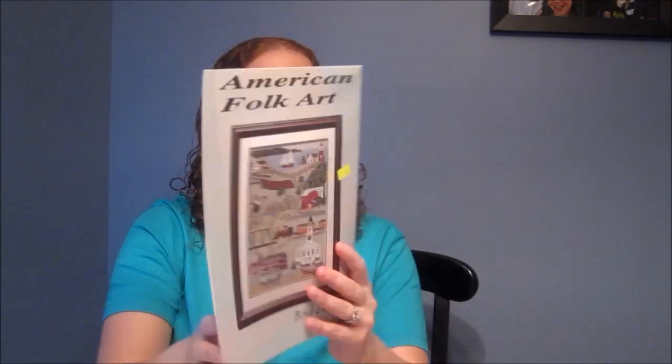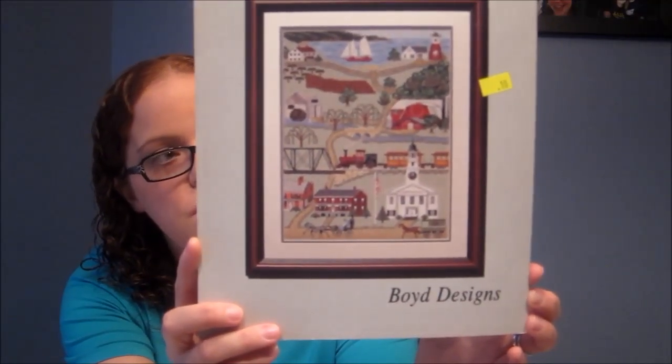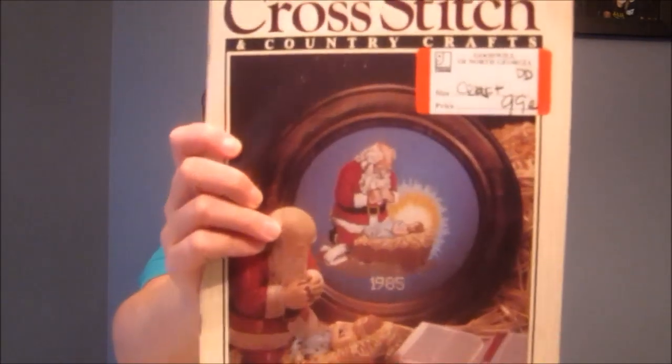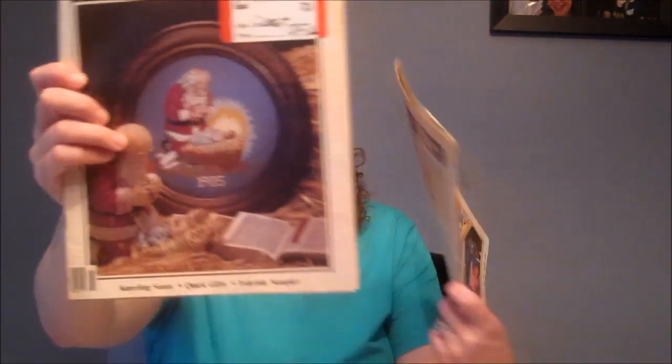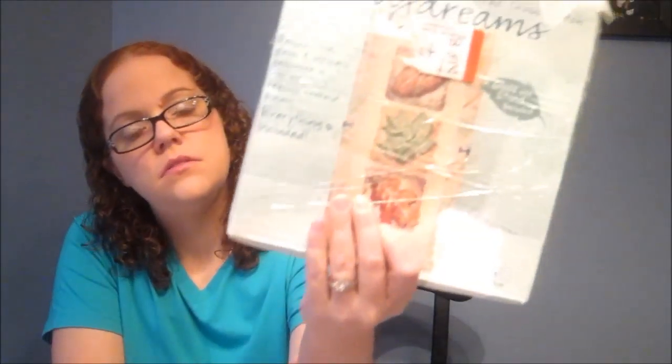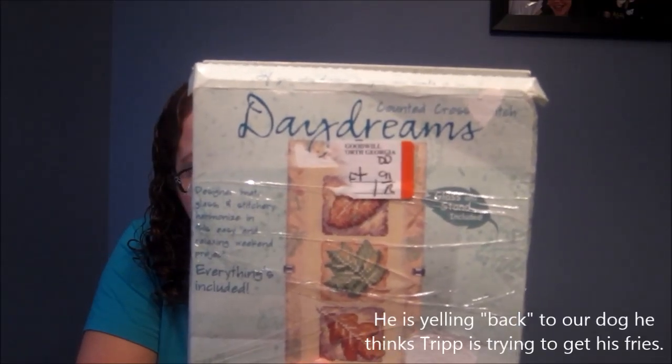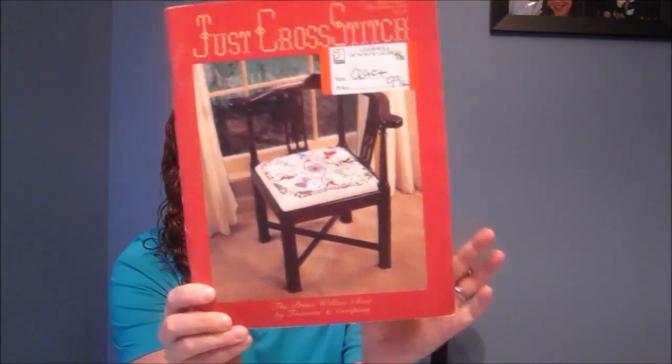I also got an American folk art cross stitch book for 10 cents, plus several old Cross Stitch and Country Crafts magazines for 10 cents each. At Goodwill I got some of the same magazines for 99 cents, including one with a Santa praying over the manger that I've always loved. I also found a complete cross stitch kit at Goodwill for $1.91 — it includes glass and frame, fall leaves design by Many Dimensions — and another early Just Cross Stitch magazine.